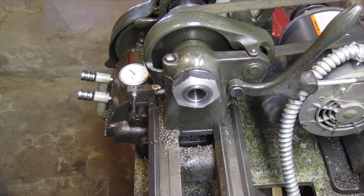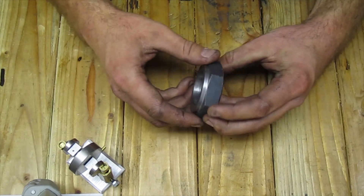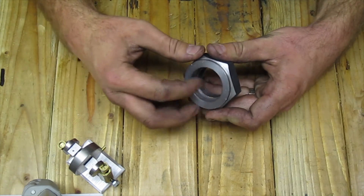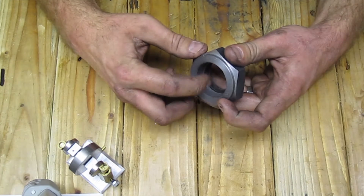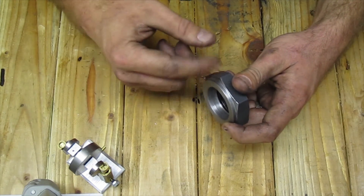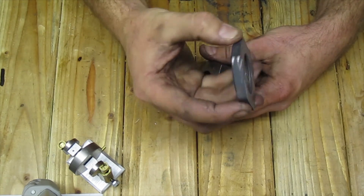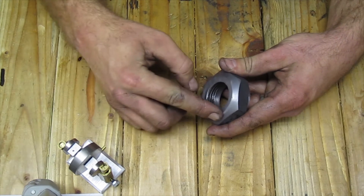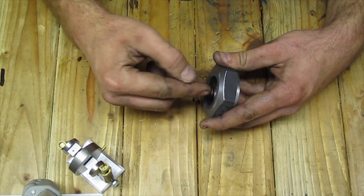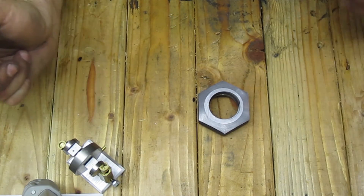Let's get it off the lathe, take it to the bench and have a look at it. Here it is — it's a relatively simple project. I just took a standard nut, faced it off on one side, then I bored it to match the register on the lathe, then I just did a little decorative turning. I flipped it over, first cut off a piece of it with a bandsaw, then faced it off flush with the spindle bore, and then I cut another decorative taper. And that's all it takes.